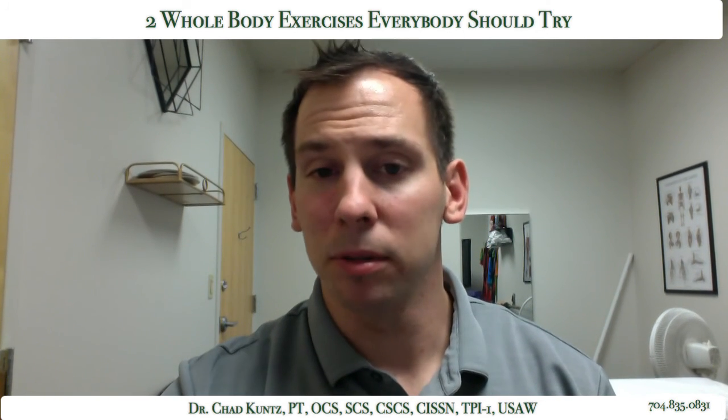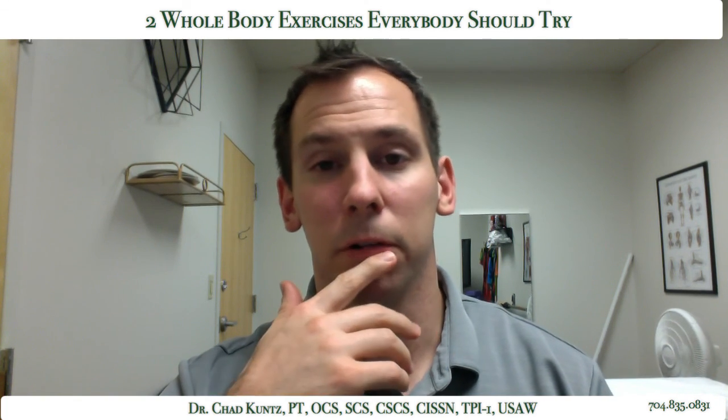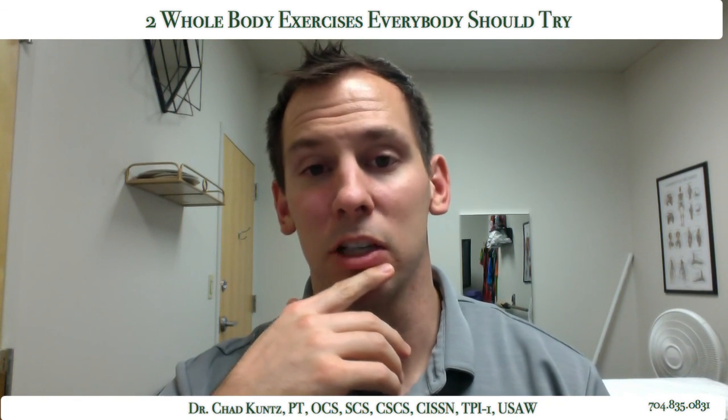I hope that helps. Thanks for hopping on. My name is Dr. Chad Kuntz. If you have any questions, feel free to reach out to me and we'd love to help. Thank you so much, take care.